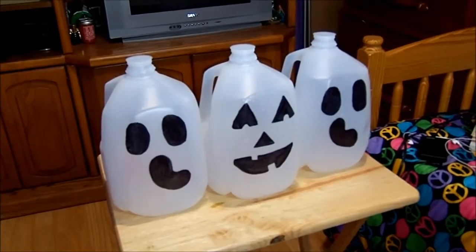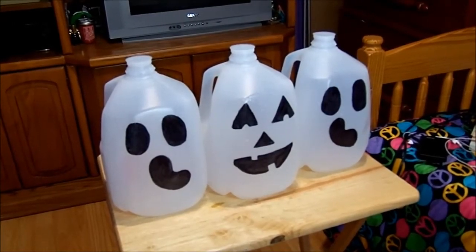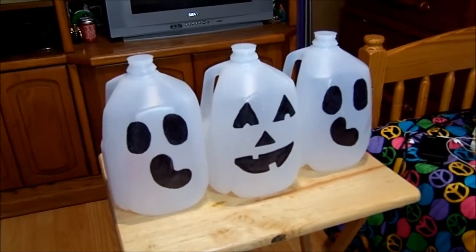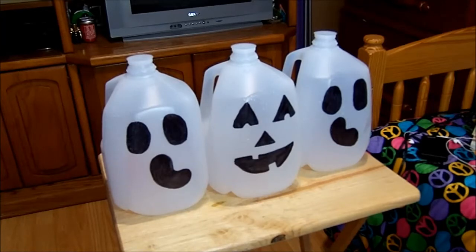Now that they are finished, it's time to turn off the lights. I also want to say that I have more milk jugs, and I'll probably put a spider with a spider's web on them. There are so many different ideas — you could do a witch, or just anything, or you could put the word 'boo' on there.